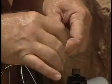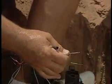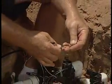Take this control wire now — we twist that together, same thing like we did for our common wire. Put the brass crimp sleeve over it.